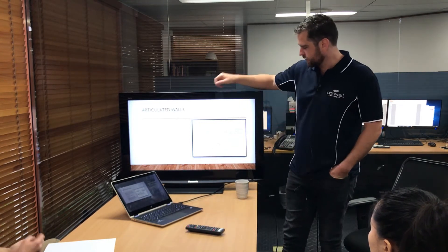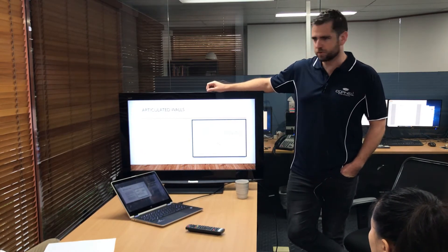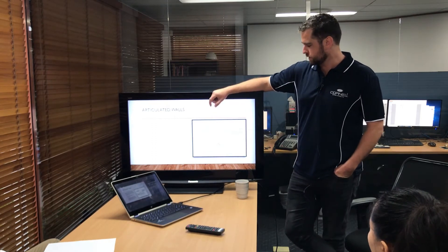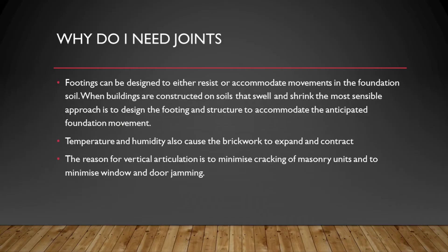This is a little graphic of what it looks like, which most would have seen — we've just got the backing rod and then the sealant to make sure there's no water ingress. The footing needs to move, that's why we need the joints, and that's all because of foundation movements.